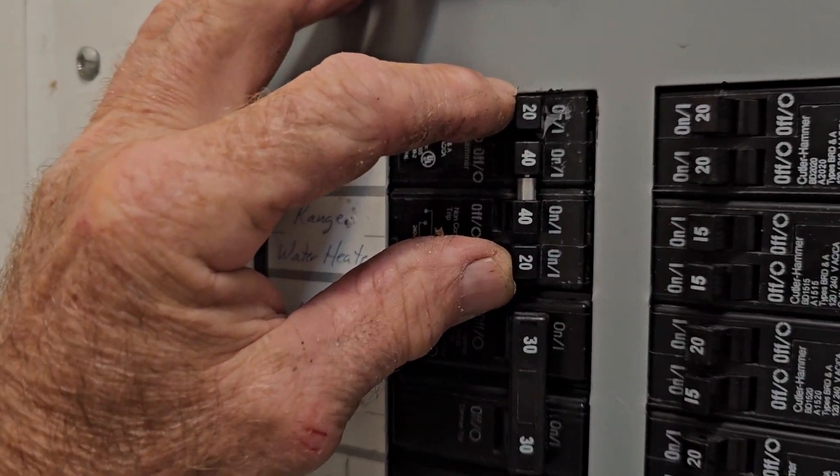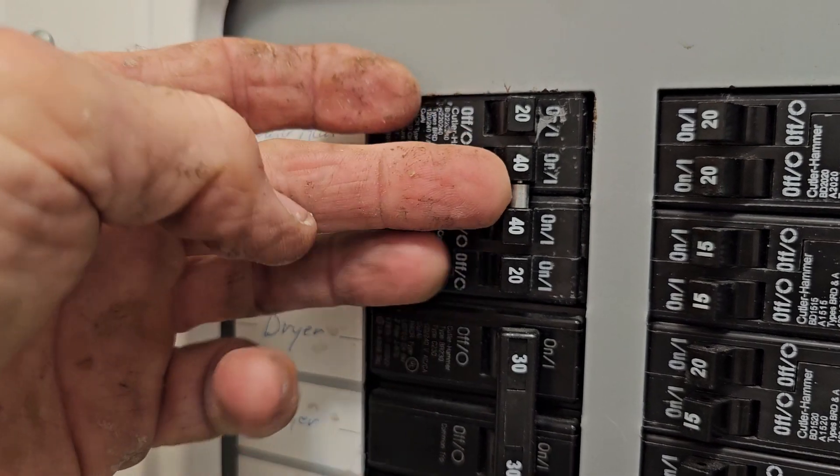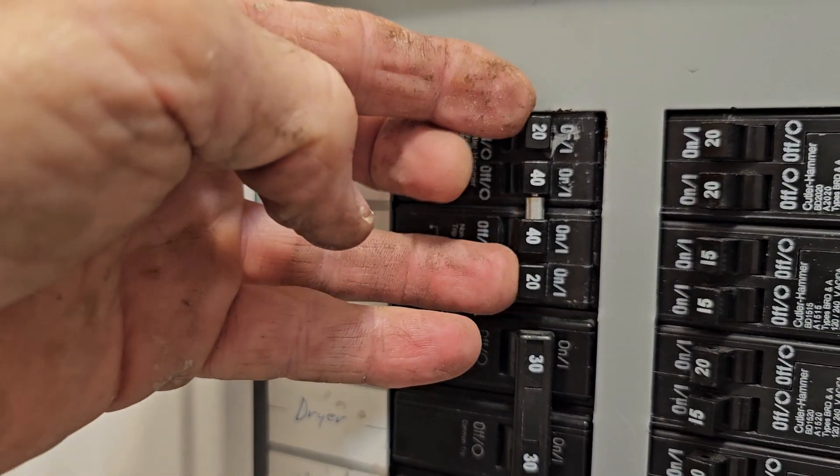It's got 220s for the water heater, which means it's a 220 line. These two are for the electric range. These two have been popping, and we couldn't figure out why, ever since we put it in. It was intermittent.